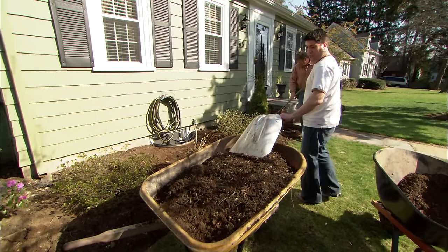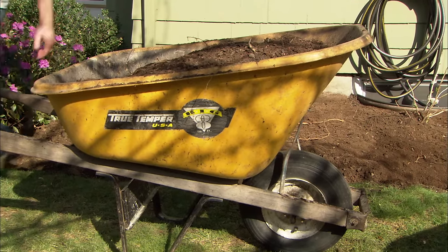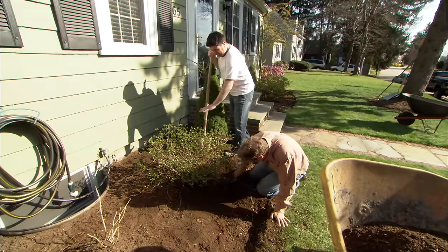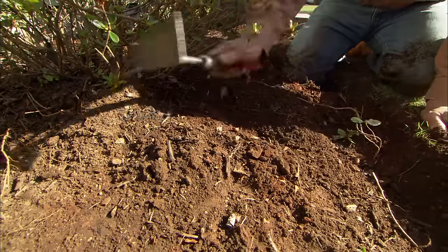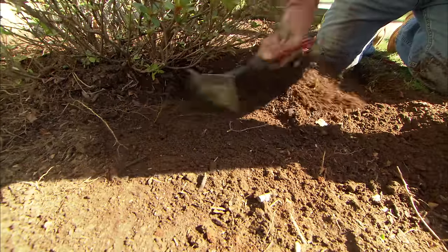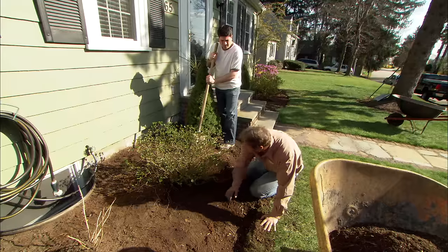The wheelbarrow looks full — what should I do with all of this? Take it around back, put it in your compost pile, and it'll break down and turn into compost. Should you dig down to make the water stay in there for the shrubs? No, you don't want to create a ring. These roots have actually come out into the soil all the way, and that's where you want the water. An inch or two of mulch will let the water go down and the roots will be fine.